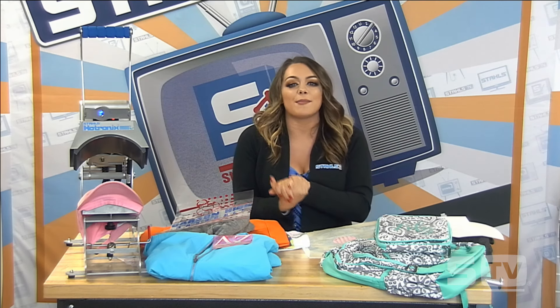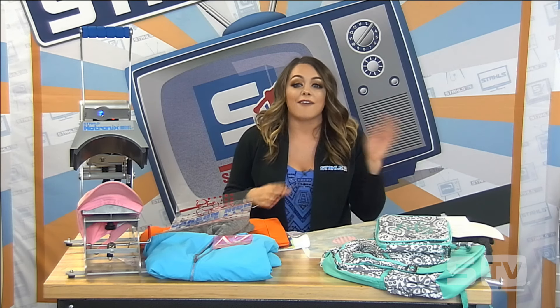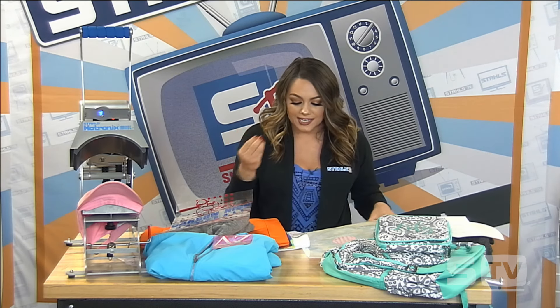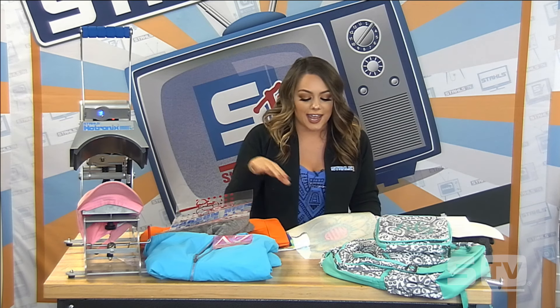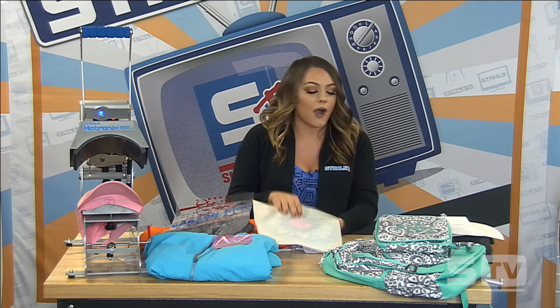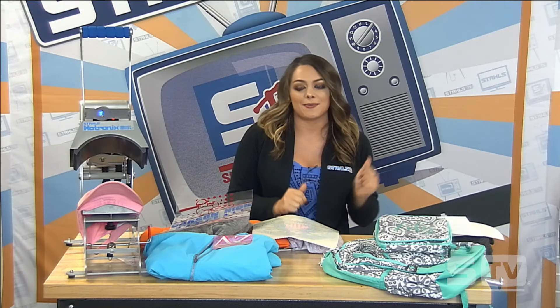We have the top five chosen: the hologram and fashion film on the tri-blend long sleeve tee, the fashion film electric and flock on our tote bag, the color block effect on the color block tank, the CAD cut patterns and fashion film for the cosmic tee, and our Elastoprints on a short sleeve hoodie. We'll go ahead and get started — I'm going to head to the press, I'll meet you over there.